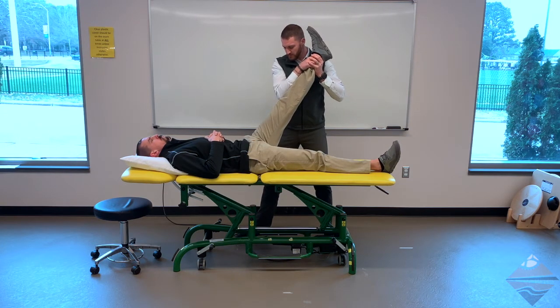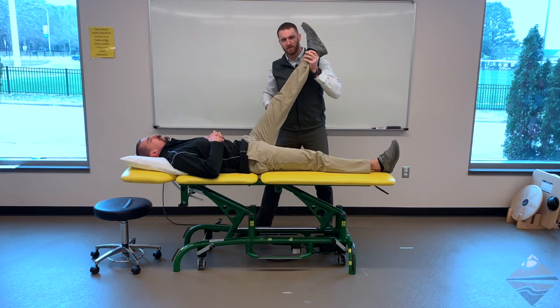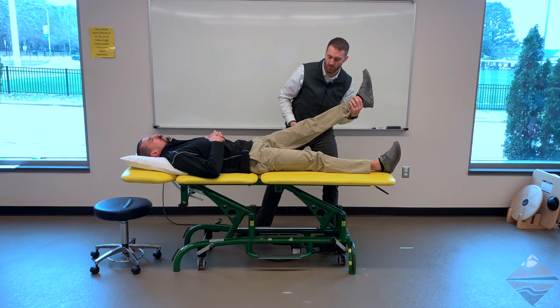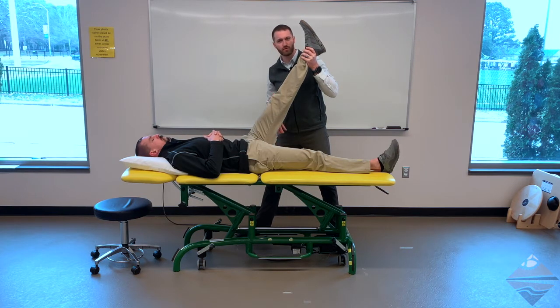Once I start to feel some tension through the posterior chain, that's where I slow down, and I'm going to be watching my patient's face because they'll start to tell me whether or not this is uncomfortable. If an individual has a lumbosacral radiculopathy, it's highly unlikely we'll even get much range of motion — they may only get to a low angle. So again, proceed with caution. When we can get into position, we want to know: is this more of a soft tissue restriction of contractile nature — that being the hamstrings — or is this more of a neurologic issue?